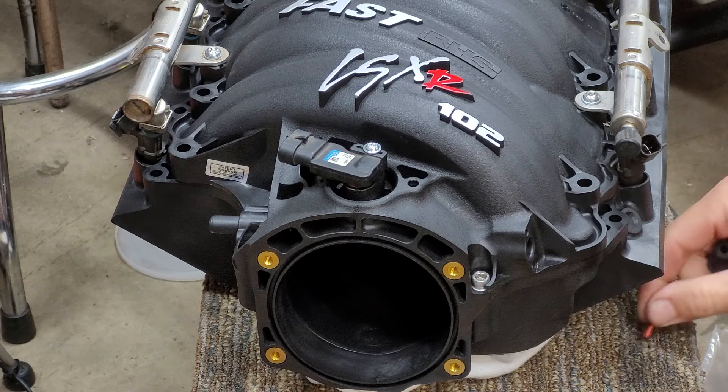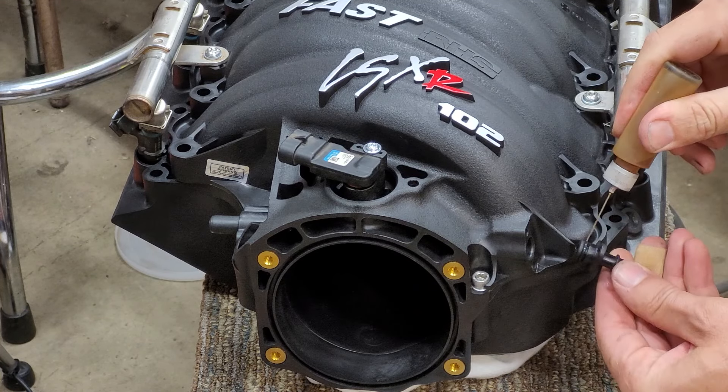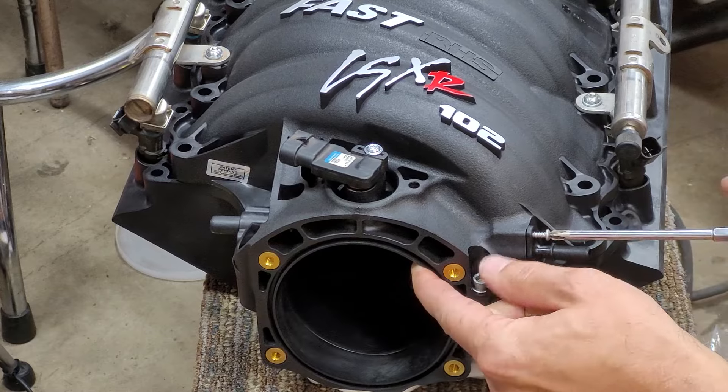Next we move on to installing the EVAP port. I'm not sure why this one isn't built in, but after lubing the o-ring it just takes two screws to tighten it into place.